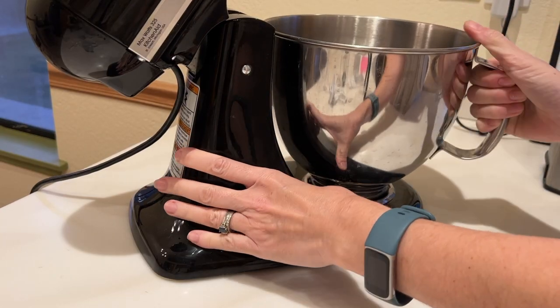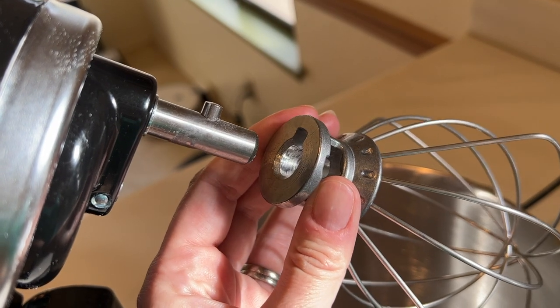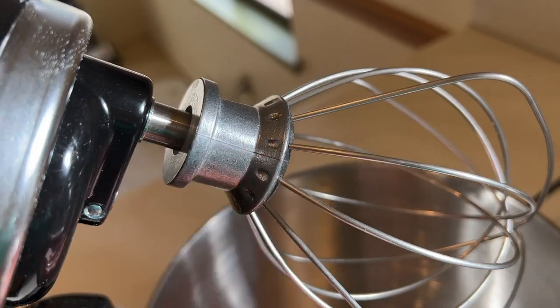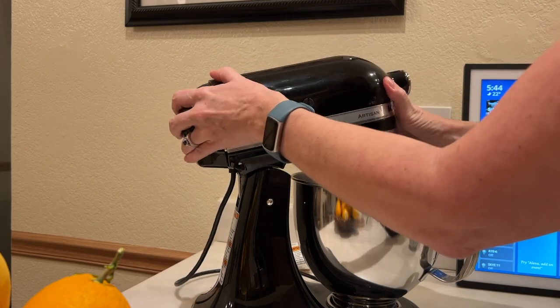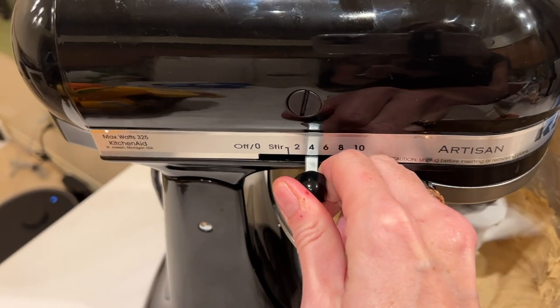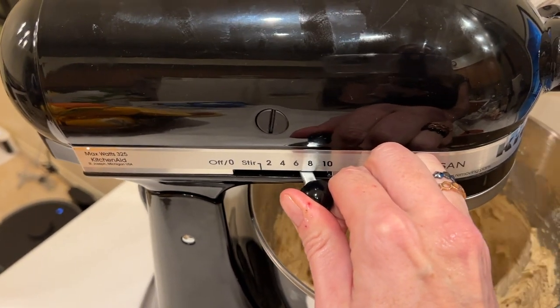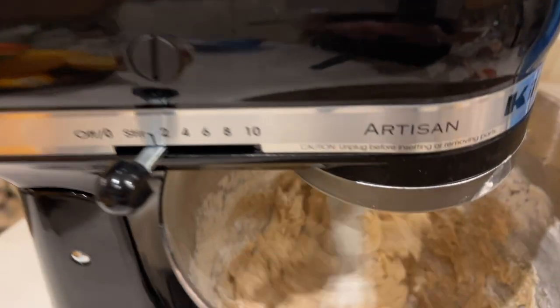Using this mixer is pretty straightforward. Lock the bowl into place by twisting it, add your attachment — these simply push and turn to lock, and they go in quite easily. Then lower the head and get to work. The mixer has 10 speeds using a lever, and you kind of need to toggle it in between the number stops to get all 10 speeds.